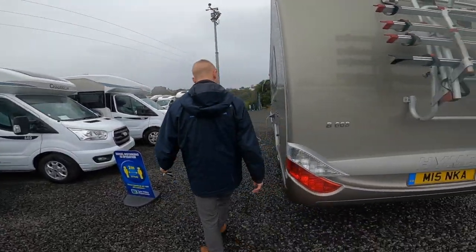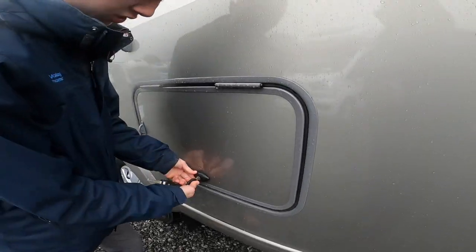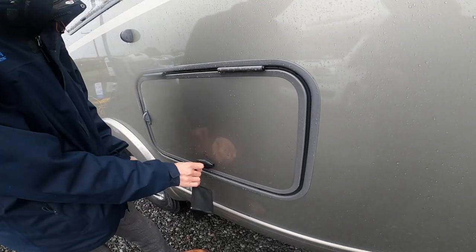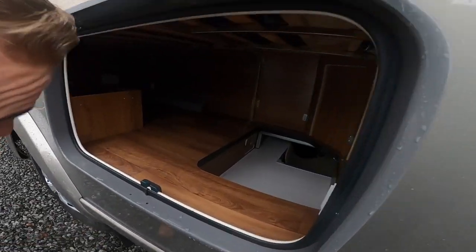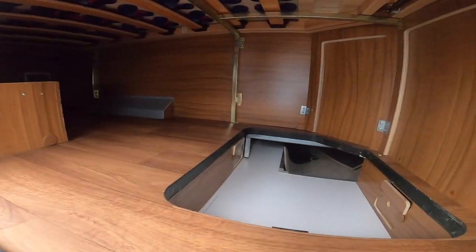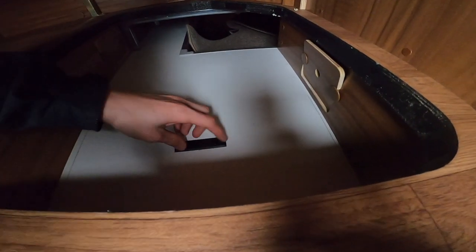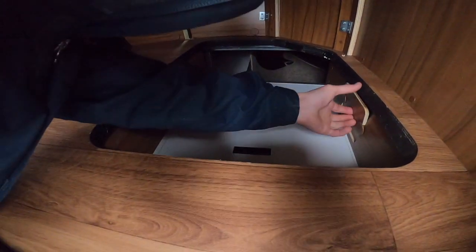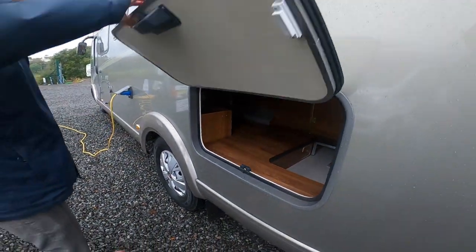Coming to the passenger side of the vehicle — to open these locks it's a full turn and you push them in, then a full turn with the key and then a full turn by hand. You do have storage underneath the bed there, and in here you do have a storage compartment — that's just access to your pipes should you ever need to be in there, as they're mainly for when the vehicle is serviced.